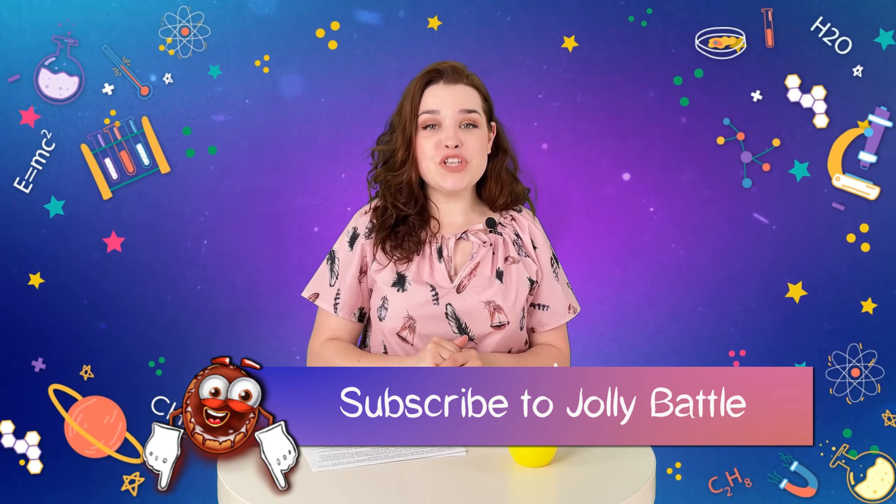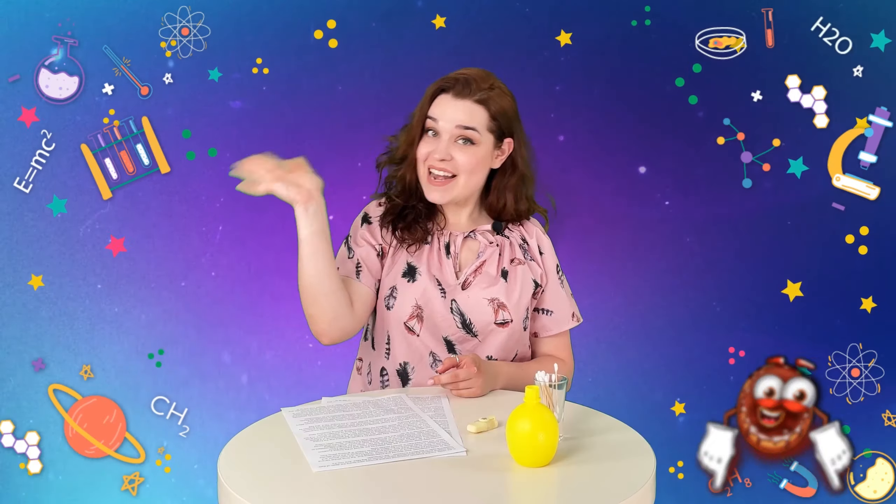We hope you enjoyed this amazing and yet simple experiment. Subscribe to our channel and don't miss new episodes. See you next time!